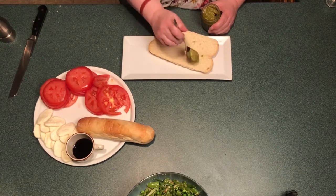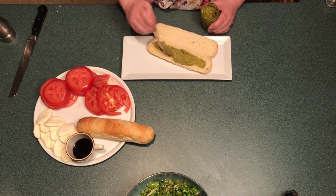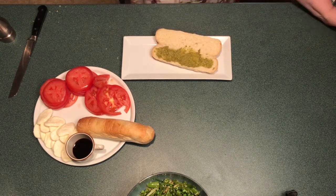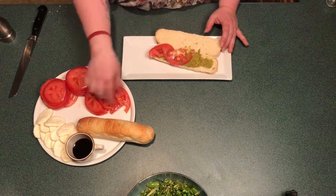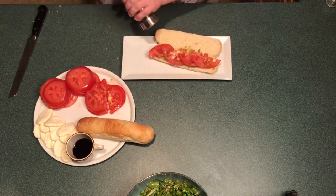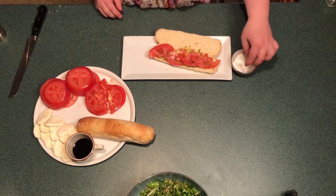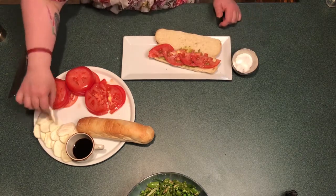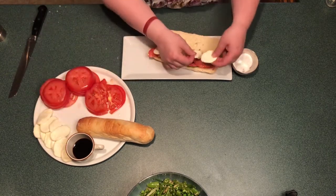To assemble the sandwich, cut the bread in half laying flat and add a thin layer of pesto. On top of the pesto we're going to place our tomatoes, followed by salt and pepper to taste. On top of that we're going to add our freshly cut mozzarella with a thin drizzle of the balsamic glaze. The balsamic glaze can be a little bit bitter, so make sure we're not going to add too much.